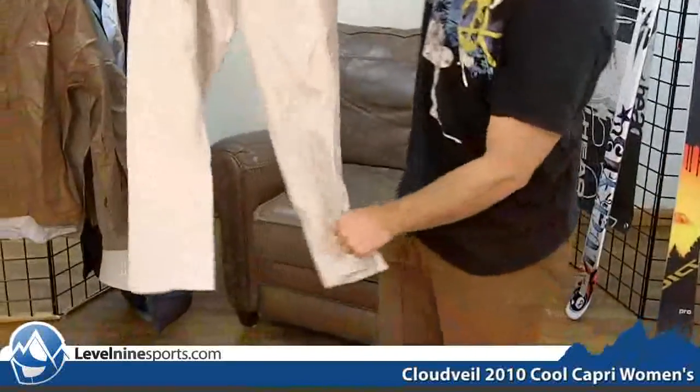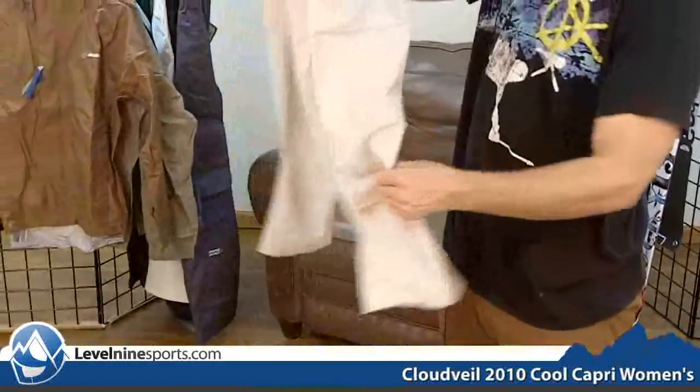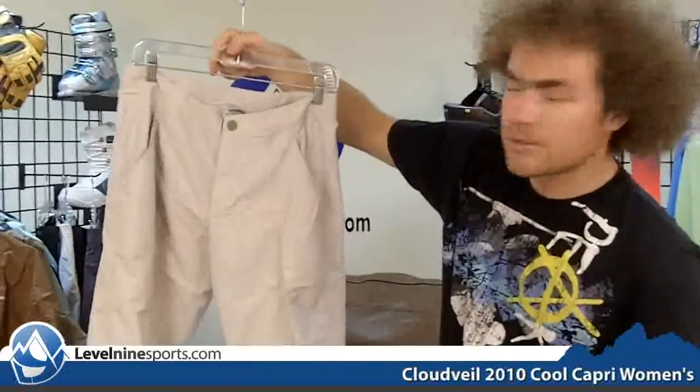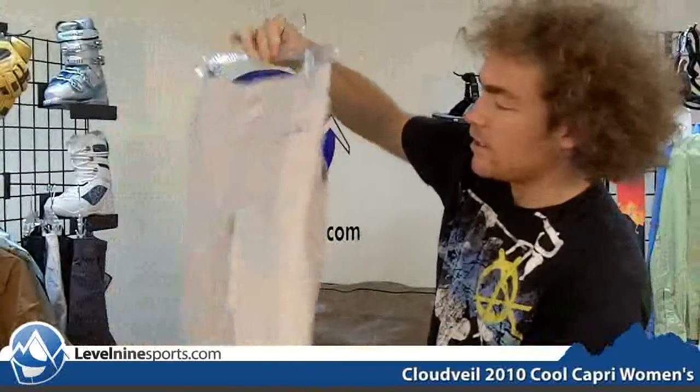Hi, I'm Chuck with level9sports.com and this is the Cloud Veil Cool Capri Women's Pant. This is your basic capri — short pants or long shorts, one or the other. It's made out of the Cloud Veil Cool material, which is a really nice lightweight nylon fabric. I like these because it kind of gives you a casual cotton look with a nice nylon pant.